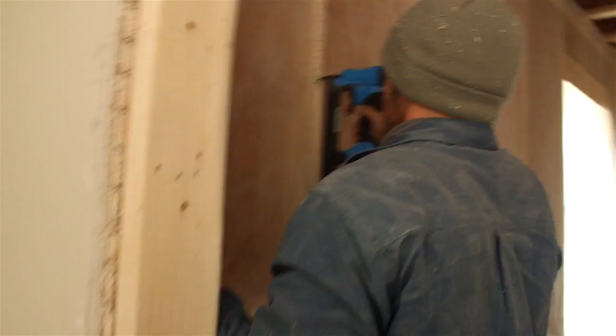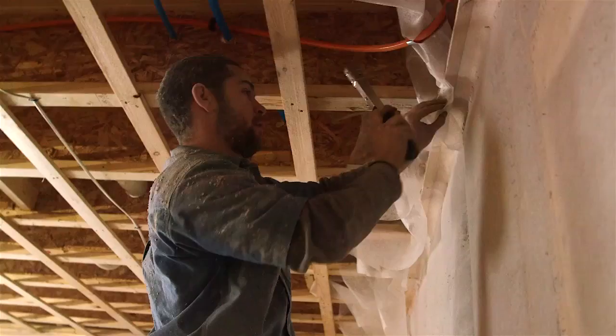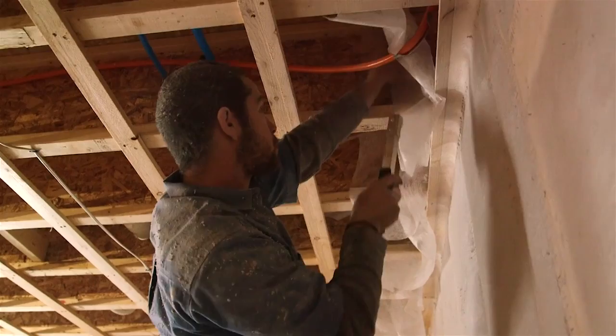I am one of the two crew leaders, so it all depends what we do. We do weatherization and insulation installation — we just make the house nice and airtight, prevent air leakage, and make people's houses warm.